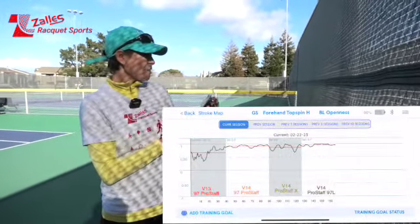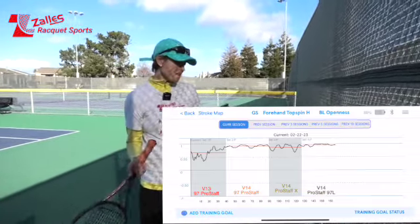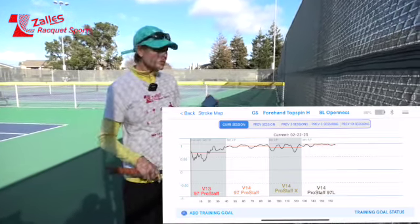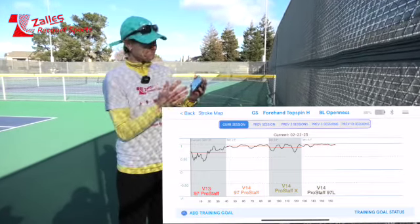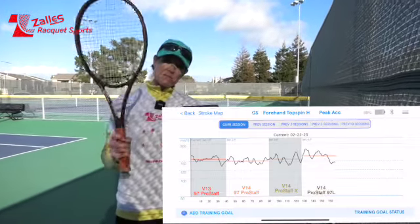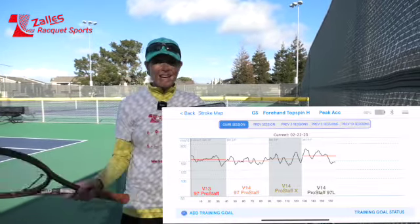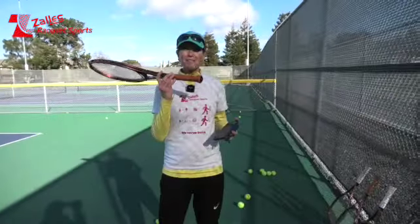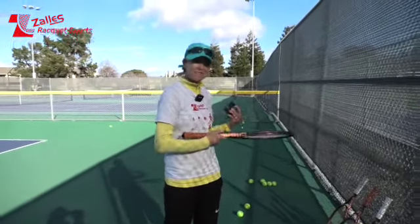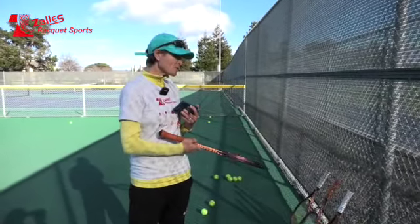The winner for opening up the racket face before you hit is the 97L — probably because it's lighter. My old ProStuff I was able to keep it closed for much longer. Peak acceleration: the most peak acceleration came from the 97L — it's lighter to swing, plus it has that bit of head weight that makes the swing go faster. So we've now gone over my old ProStuff, the new 97 V14, the new X, and the 97L.